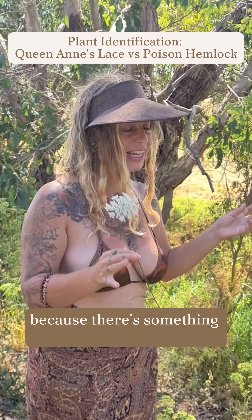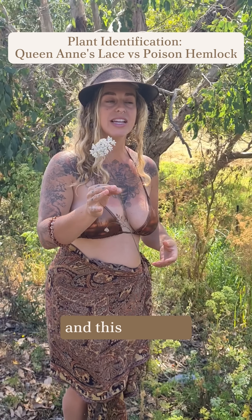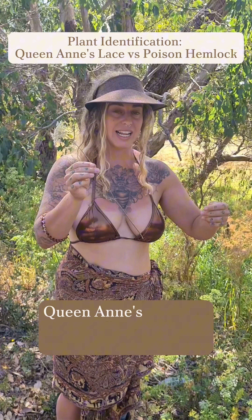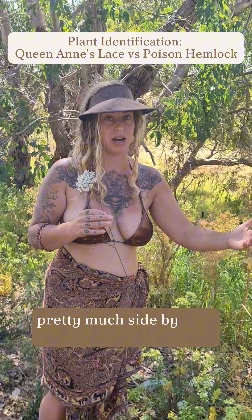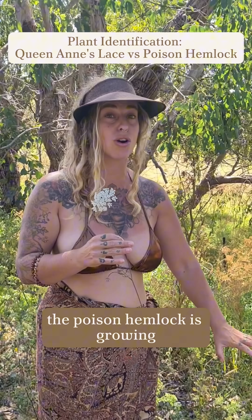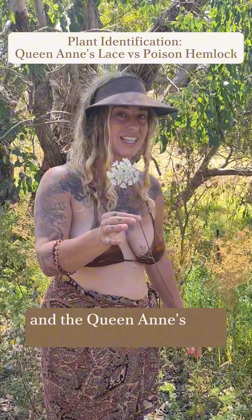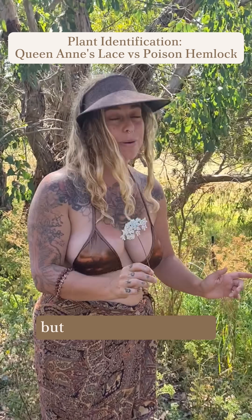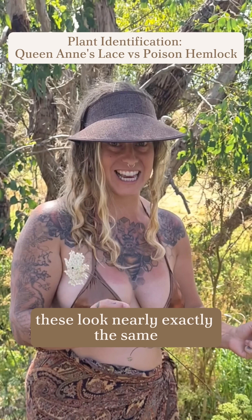I've stopped because there's something here that doesn't happen a lot but does actually happen — Queen Anne's lace and poison hemlock are growing pretty much side by side on a roadside. The poison hemlock is growing where it's shadier and wetter, and the Queen Anne's lace where it's a little bit drier, but to the untrained eye these look nearly exactly the same.